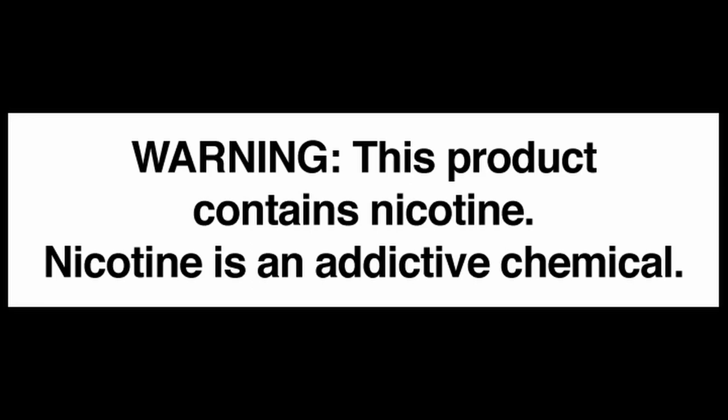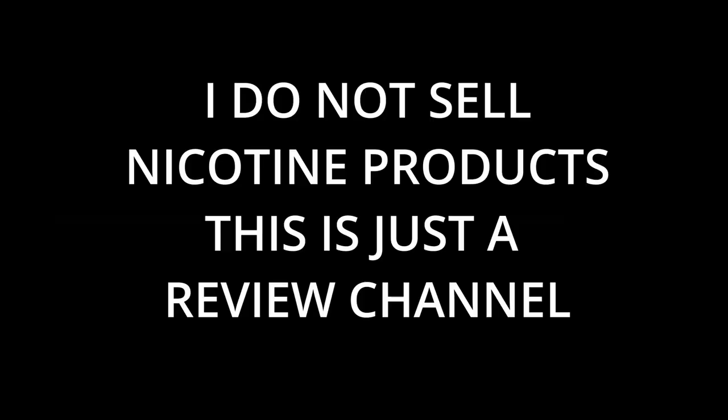This channel is a vaping review channel. We do not sell any vaping products, any nicotine products, or anything to do with vaping. We're just reviewing it.